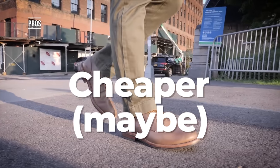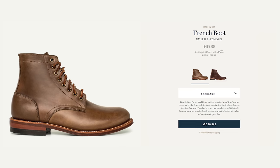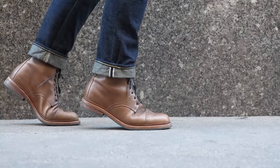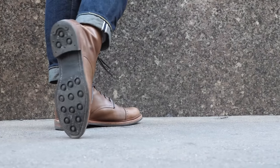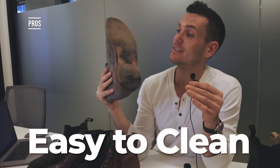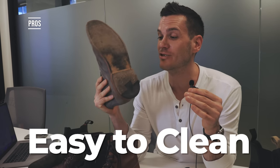Lastly, benefit number seven: they can be cheaper. Oak Street's leather-soled boot is cheaper than the same one with a Dainite sole, and Wolverine's 1000 Mile is cheaper with the leather sole than the rubber. Rubber compounds like Dainite are often significantly more expensive than vegetable-tanned leather for an outsole. One more bonus benefit: leather soles are flat, so dirt and muck don't get dragged into the house as easily as with lugged soles where rocks and mud stay stuck. It's a lot easier to wipe them off, and they're less likely to track in muck.